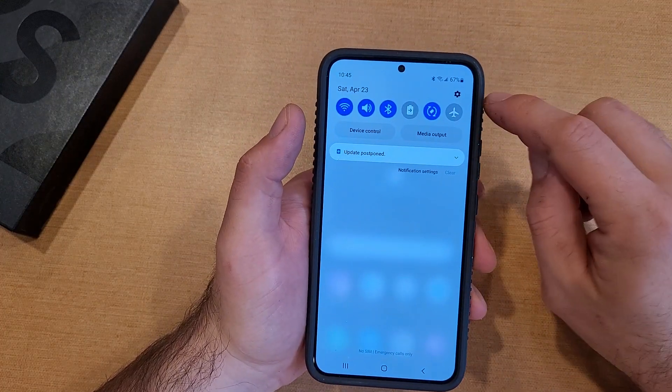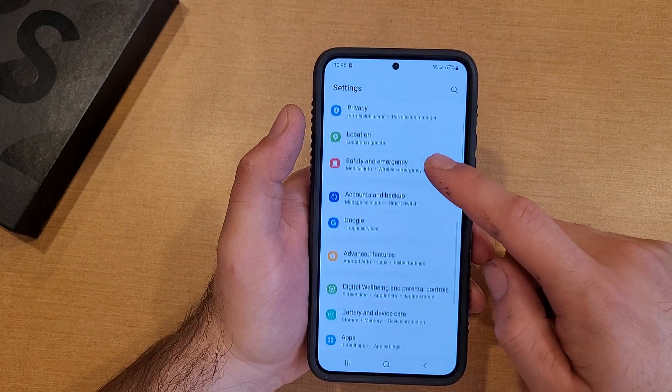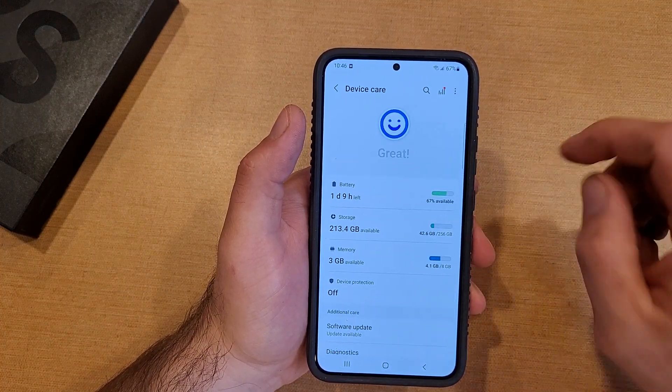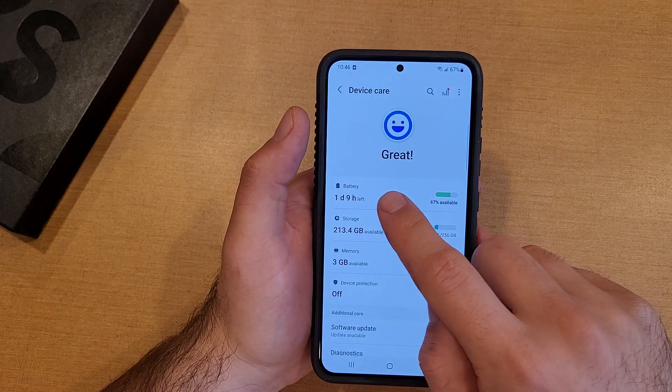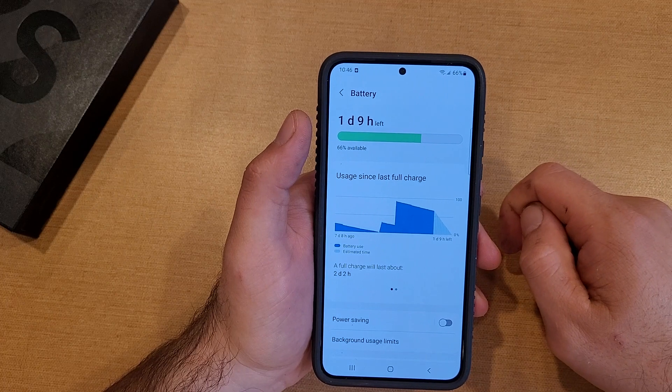The way to get to it is just go ahead and swipe down. One of the ways is by going into Settings. When you're in Settings, scroll down until you see Battery and Device Care right there. And then from here we can see the first one — it says Battery, an hour and nine hours left. Go ahead and select that.